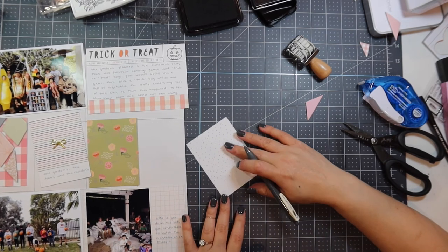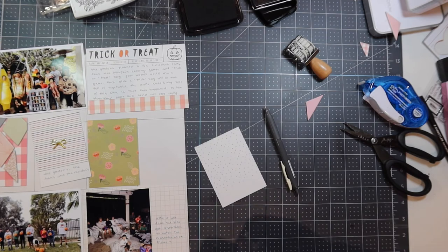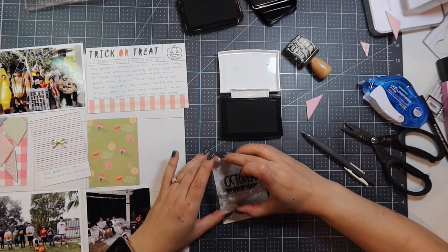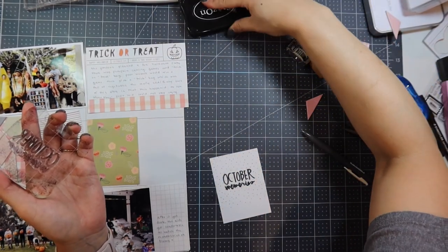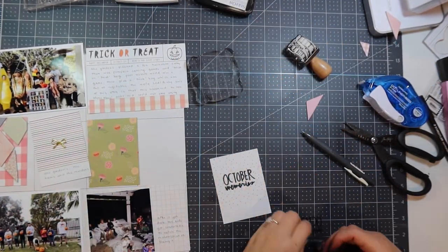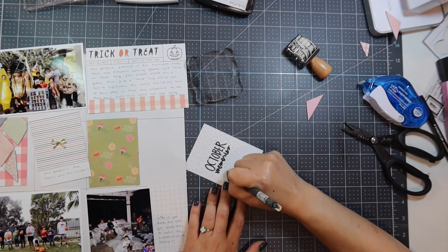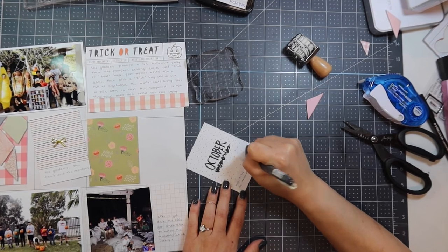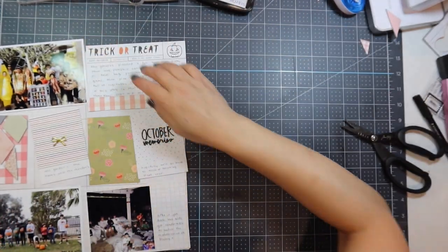On the bottom journaling card I wrote that after it got dark, the kids got comfortable watching The Mandalorian on Disney+ — the Gordons took their big TV outside for the kids to watch picnic-style, like a movie theater, which was really nice. On the polka dot journaling card I'm using the October Memories stamp from the Ali Edwards Stories by the Month kit with VersaFine ink — it does a great job on intricate designs and is super clear. I wrote: 'Hopefully we'll be back to trick-or-treating next year.'